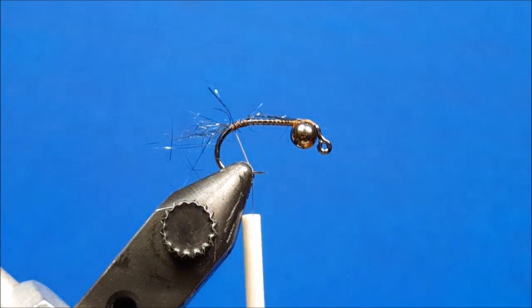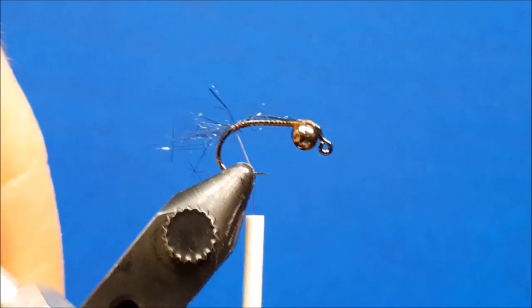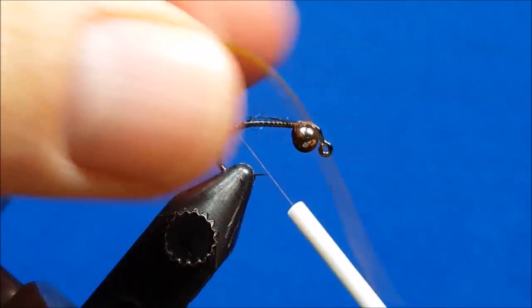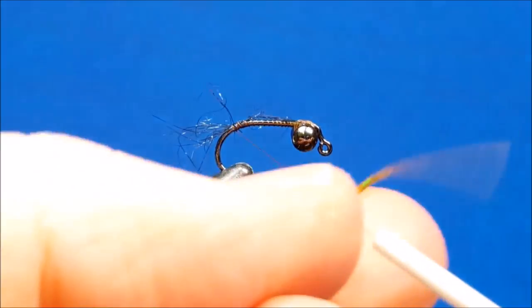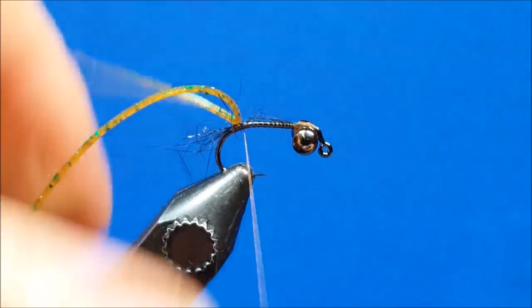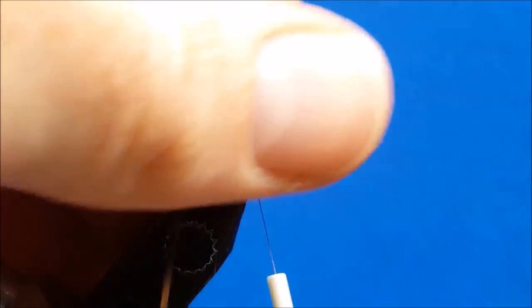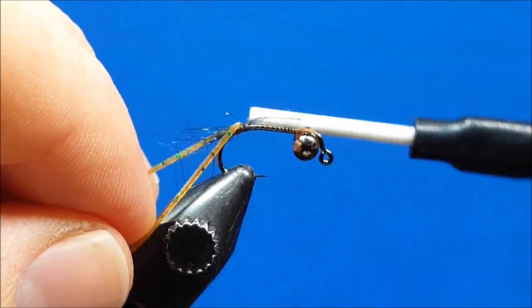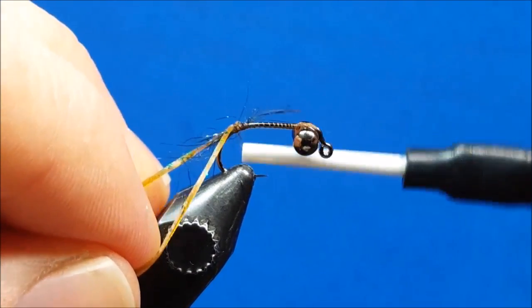Now I'm going to bring in my first strand of rubber legs. I want to ensure that I have two fibers sticking out in front in the imitation of the antenna. I'm simply going to drape this over the thread, slide it down to the hook shank to secure it, and then play with it a little bit with my hands — making sure I get a strand on the left and a strand on the right, straddling the hook shank.